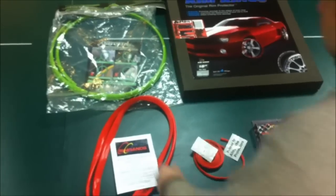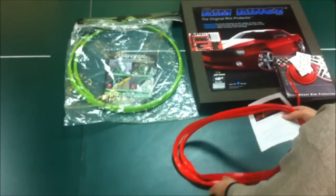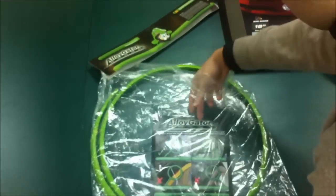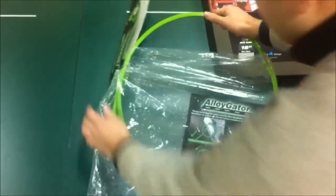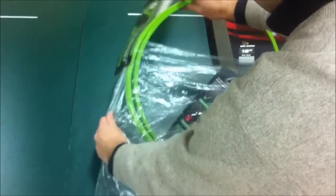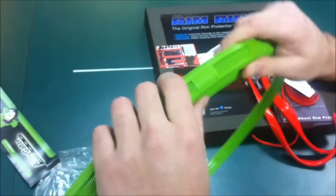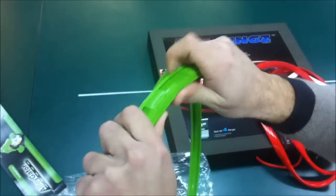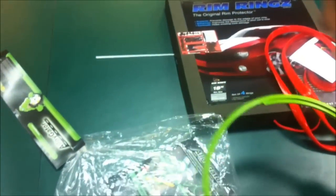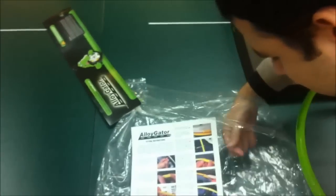The next product we have to review is called Alligator. Let me just make some space. This has a slightly better-looking package — it comes in a plastic bag. Inside you get four of these alligators. So you get this — this is the alligator. As you can see, this is a hard plastic. Real hard plastic. I think I could break it if I bent it a little bit more, so I don't want to do that. Inside you also get an installation manual, which I'll show you in a second.